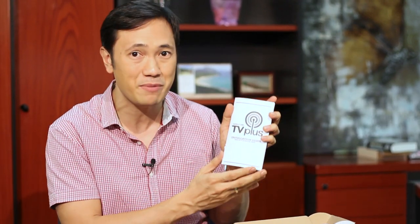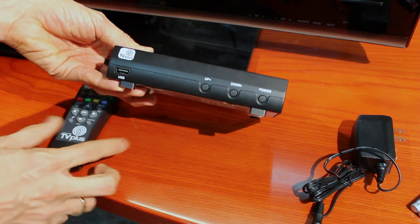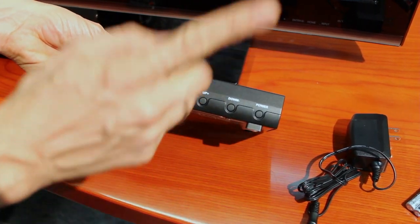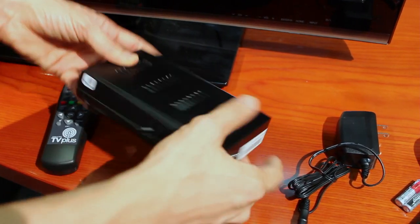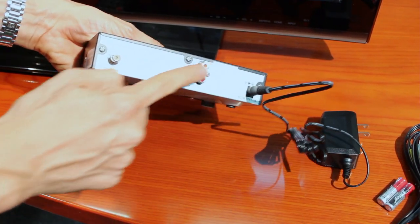So let's try it out. I want to connect it to your TV so we can see how well this Mahiwagang Black Box, or ABS-CBN TV+, works. If the remote control gets lost, you can control it here with the up-down buttons to change channels. There's also the power button, the connections at the back, and then the plug — you plug it in just like this.